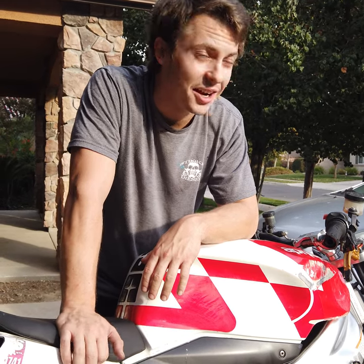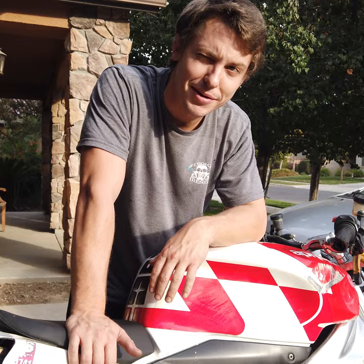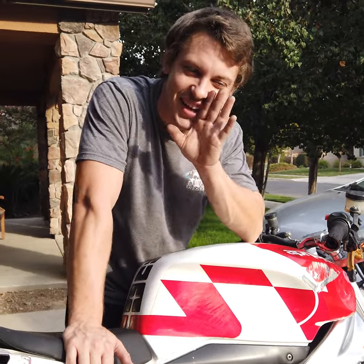I gotta keep up my project and move money. I'm going for 300K — one percent, baby!